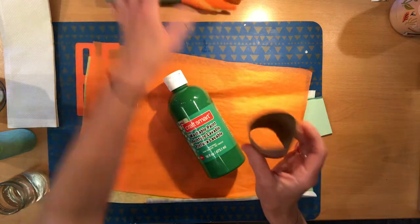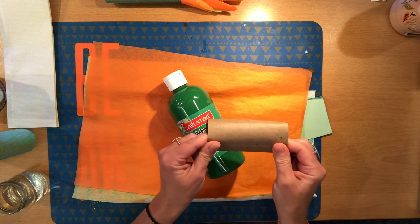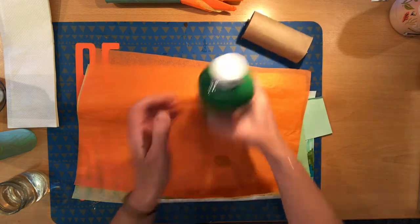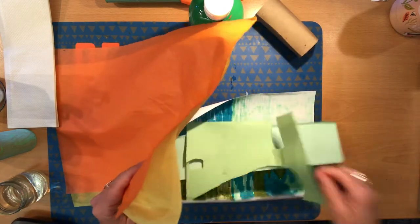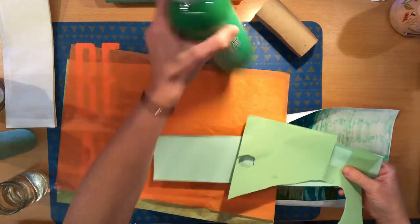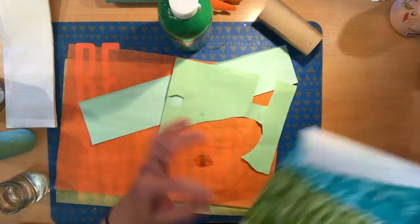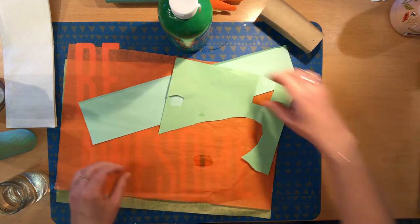We need that toilet paper roll — you could also use a paper towel roll if you want a longer torch. We need green tempera paint or some green paper to cover your roll. If you don't have green tempera paint or green paper, go ahead and just color some scratch paper. This would work great too for the body of the torch.